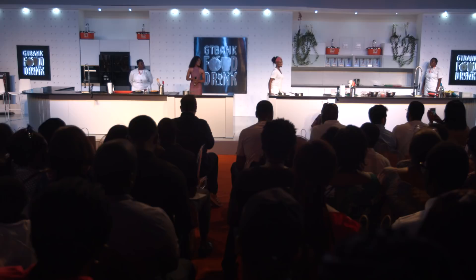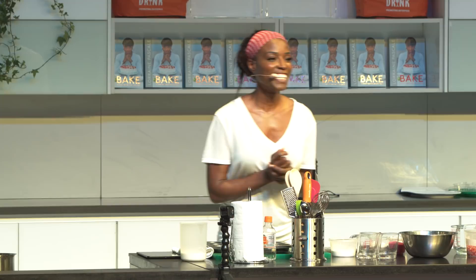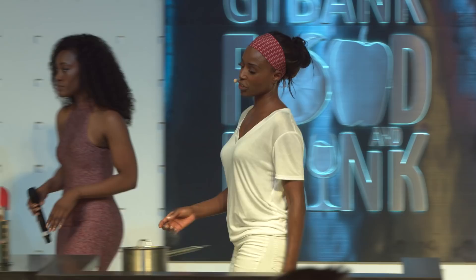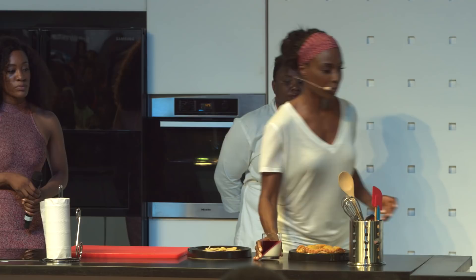I'm going to start with the panna cotta. Does anyone know what a panna cotta is? A panna cotta is Italian for 'cooked cream,' and I'm going to make it with a jelly as well, so you get this wonderful two-tone look. It ends up looking like something you'd get in a fine dining restaurant, but it's actually really simple to make. And yes, you do get to taste it at the end!